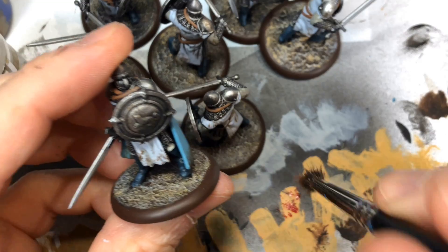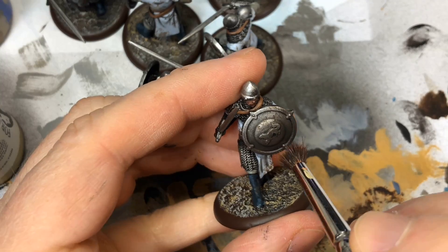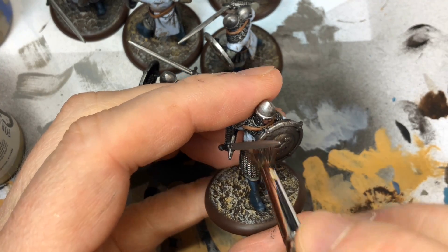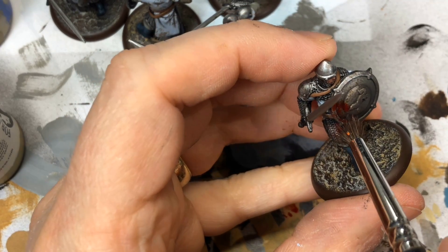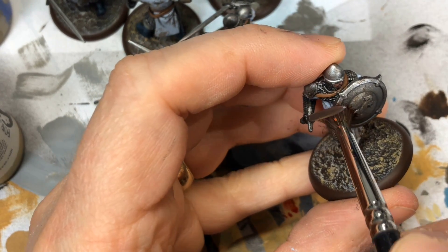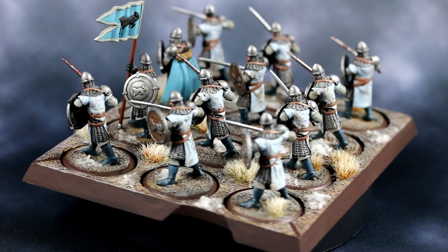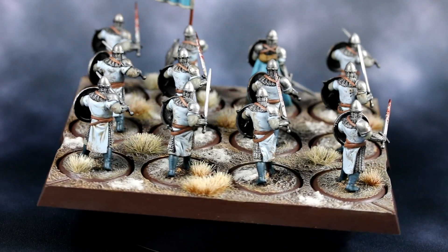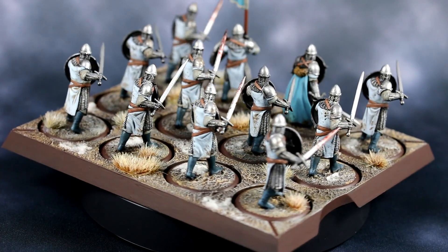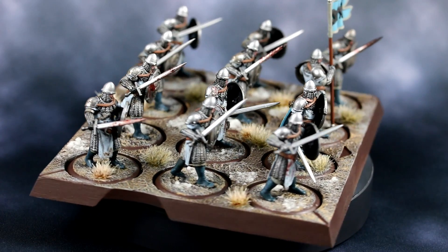To continue the battlefield look, I gave them a little blood splatter here and there and on some of the swords — not every single guy. I used Blood for the Blood God, stippled on, and then also stippled on a mix of that with a tiny bit of Vallejo Black Ink. I don't varnish plastic miniatures very often anymore because I find it dulls them down and takes away the shine of the metallics — though I sometimes do it over inks because those can be unnaturally glossy.